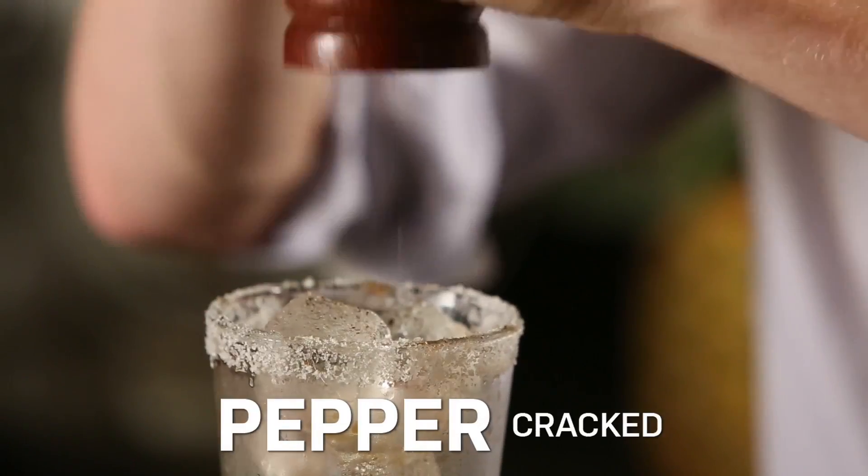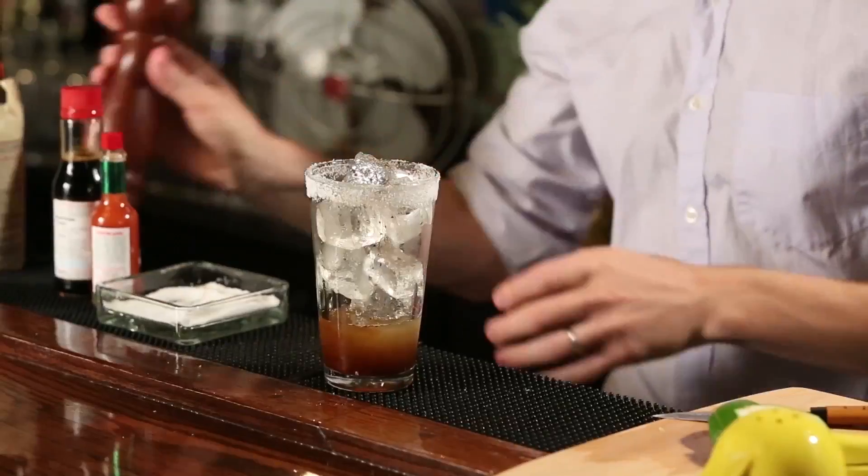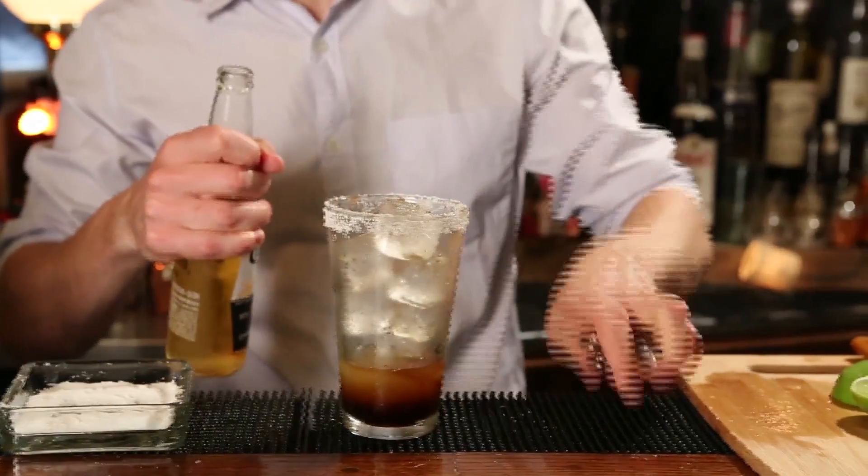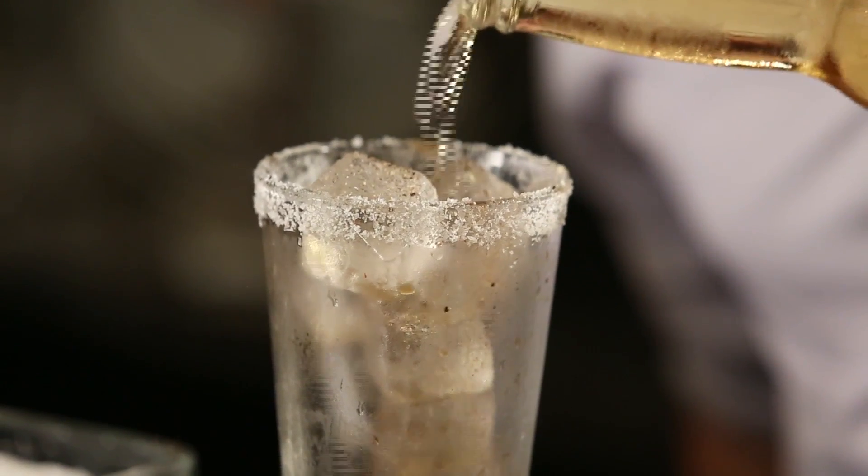Finally we'll just crack some black pepper right over the ice. Now let's grab our beer. Any lighter Mexican style beer or really any light beer works for this. The most important thing though is that it's ice cold.